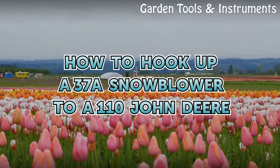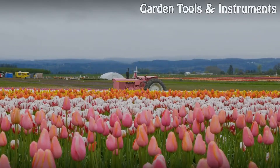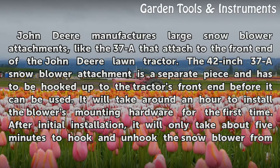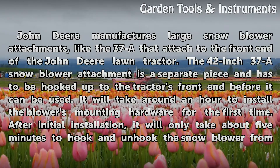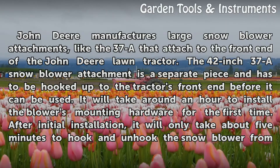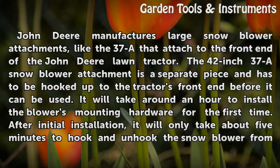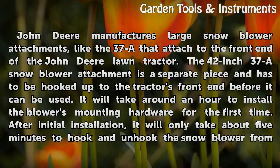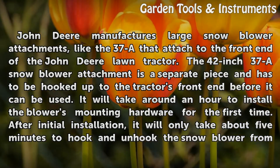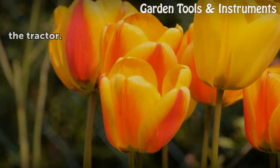How to hook up a 37A snowblower to a 110 John Deere. John Deere manufactures large snowblower attachments, like the 37A, that attach to the front end of the John Deere lawn tractor. The 42-inch 37A snowblower attachment is a separate piece and has to be hooked up to the tractor's front end before it can be used. It will take around an hour to install the blower's mounting hardware for the first time. After initial installation, it will only take about 5 minutes to hook and unhook the snowblower from the tractor.